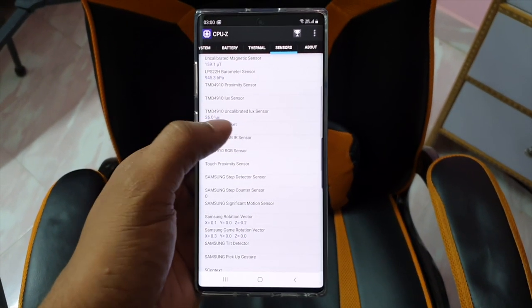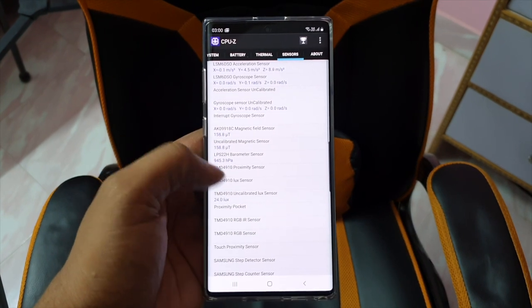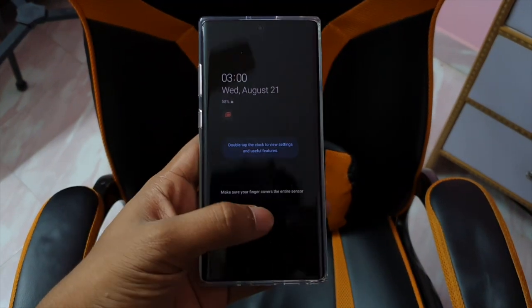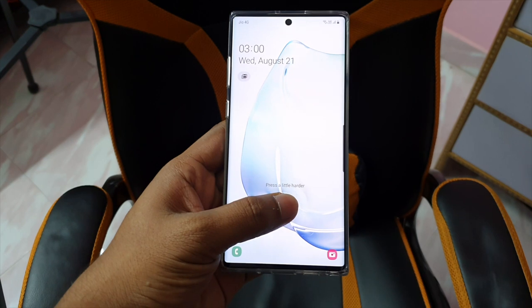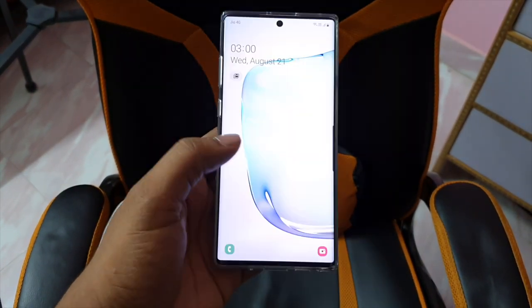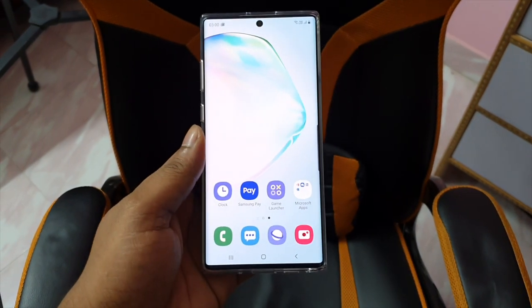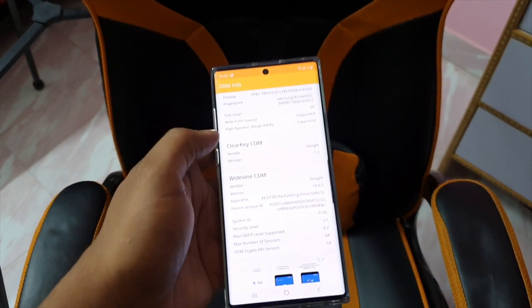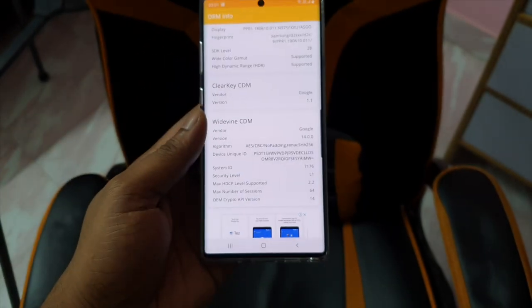The fingerprint sensor is the in-display fingerprint sensor. You can use it for authentication — it is better to use the fingerprint sensor. This is a comparison between my iPhone and the Samsung Galaxy Note 10 Plus.